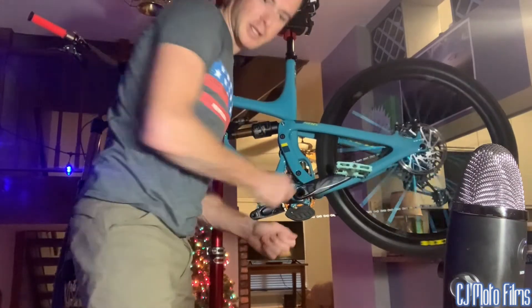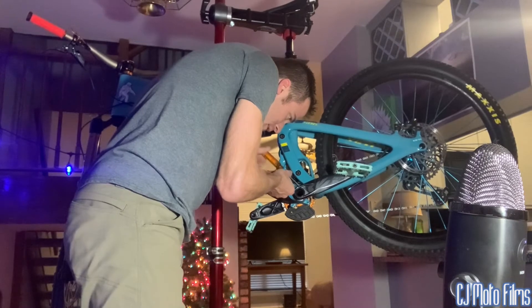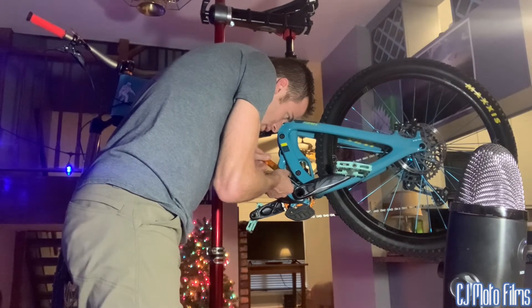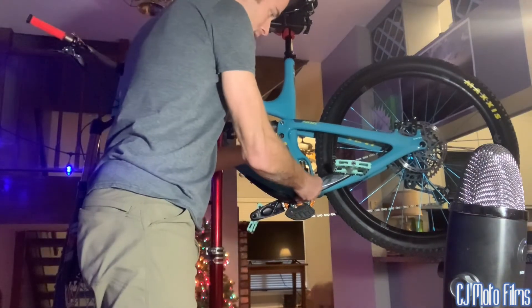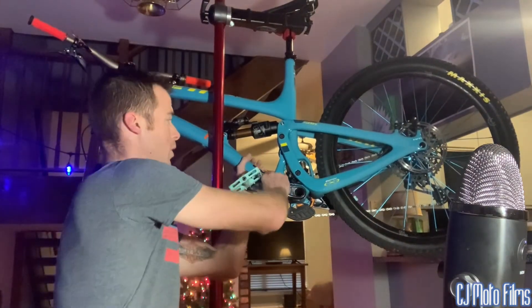Once you've got it nice and snug, go ahead and lightly tighten the set screw — not too tight. And there we have it: no more play on our SRAM DUB bottom bracket, no more play at all.